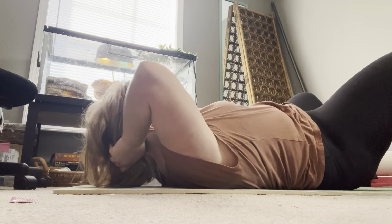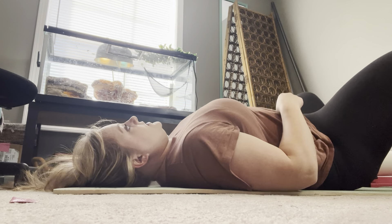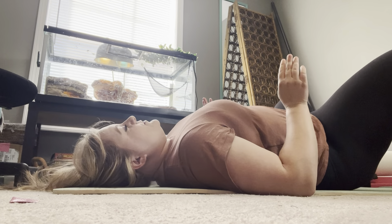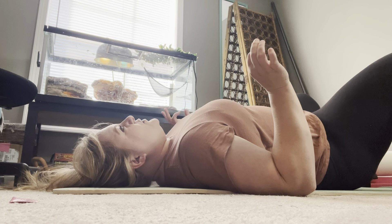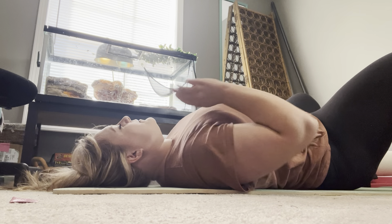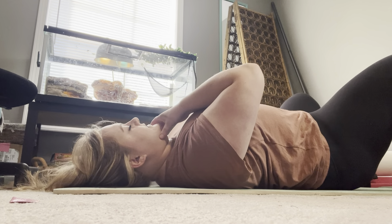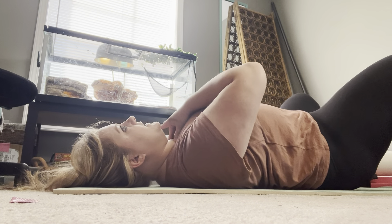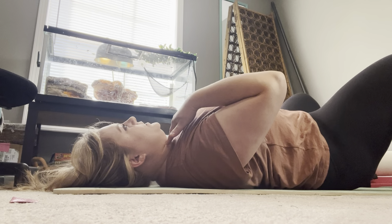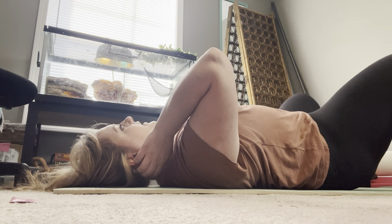Often what happens is if you've lost some curvature in your neck, people just flatten their neck — and honestly, just doing that movement should make you really dizzy. It needs to be gentle. We want to maintain your natural curvature of your neck and just bring your chin down slightly to engage the muscles in the front of your neck. I often find people feel, when they do this exercise, that these muscles are really guarded, and that's okay.